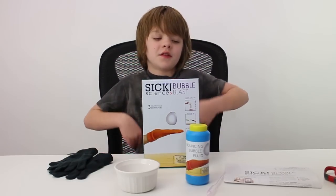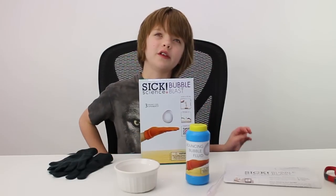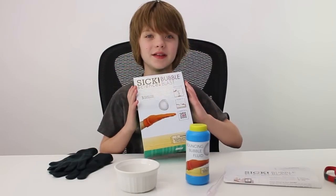And we found these mini six science kits, which we had no idea existed, so I assume they're fairly new. This is six science bubble blast. I'm really excited. Let's dig in.